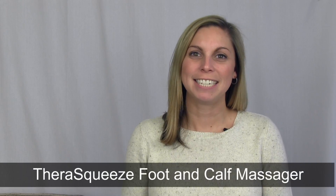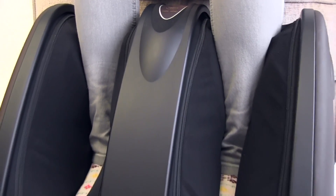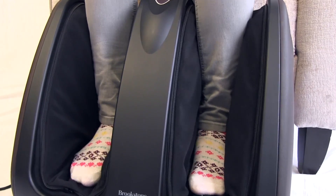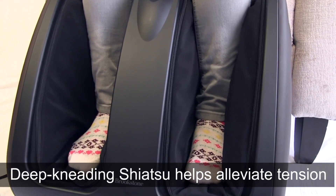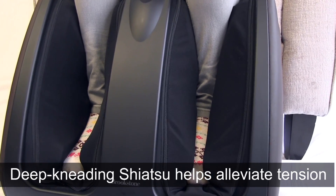Hi, I'm Kelsey from Brookstone and today I want to show you our TheraSqueeze foot and calf massager. Help ease tired feet and calves using the same massage techniques as professional massage therapists. Deep kneading Shiatsu massagers help alleviate tension, improve circulation, and stimulate reflexology points on the soles of your feet.